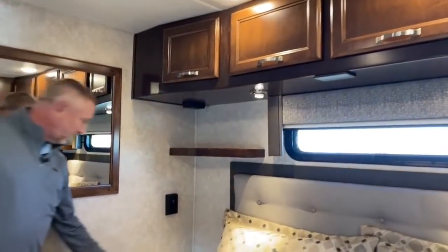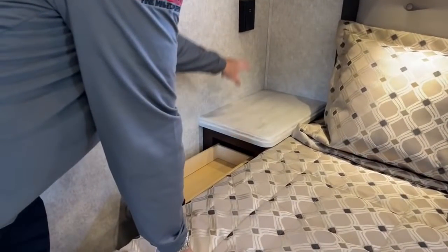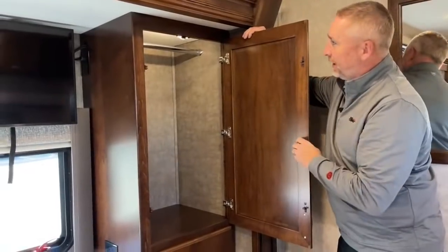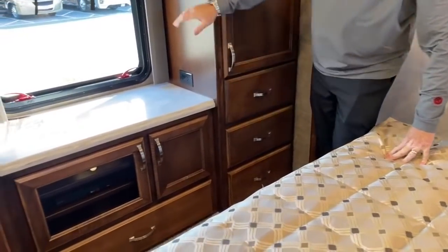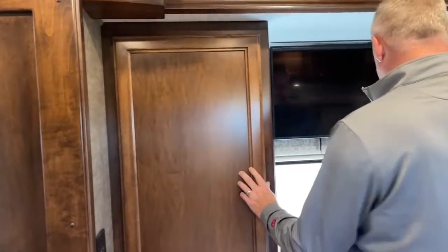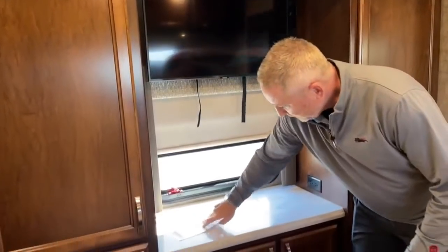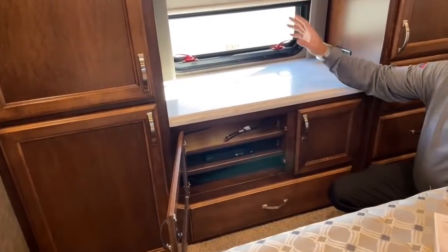This side also has a very large credenza or bedside nightstand with 110 and USB ports and a little storage underneath. You've got your his-and-hers closets with clothing racks, hangers, drawer space, and an emergency exit. One side can become a full-length wardrobe for long coats. Emergency exit with day blinds and night blinds. You also have your hookups for a TV in the bedroom, so you can have your own dish box back here and watch a separate program from what's on up front.